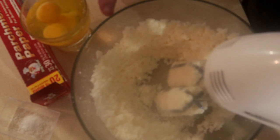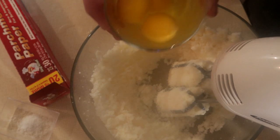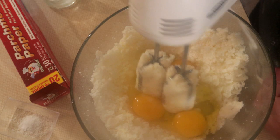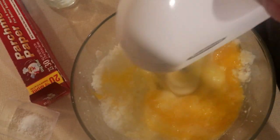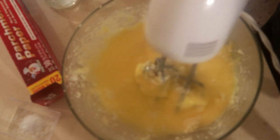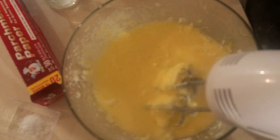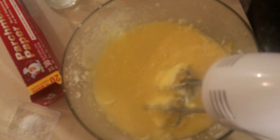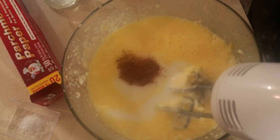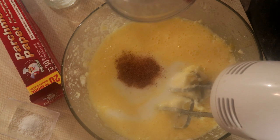Okay, what we want to add next — we want to add in our eggs. All three eggs. Nutmeg, about one-eighth teaspoon of nutmeg. And about three tablespoons of flour.